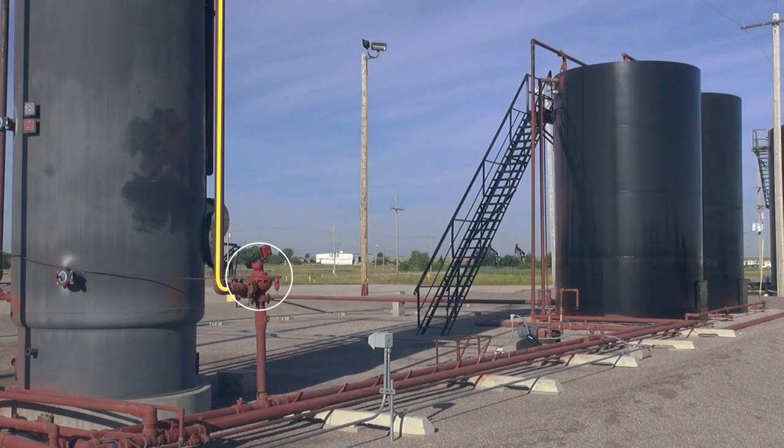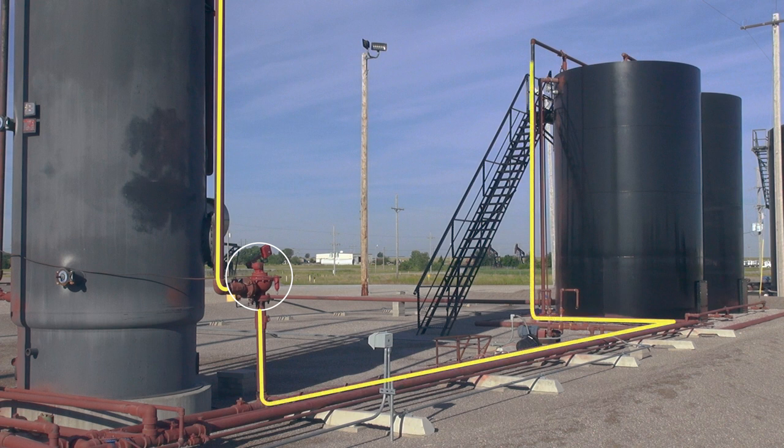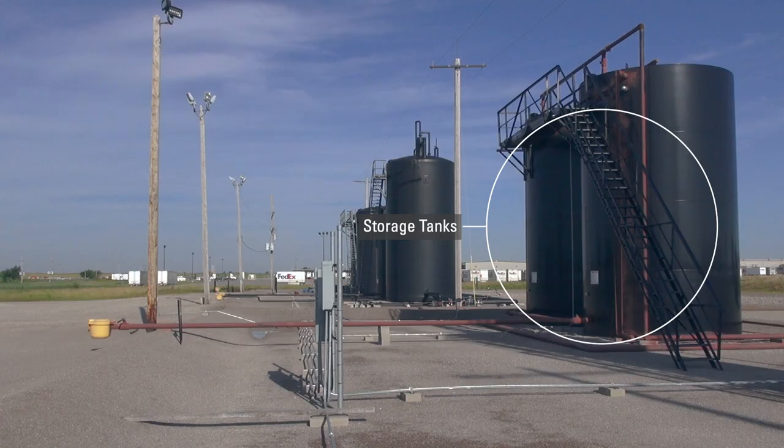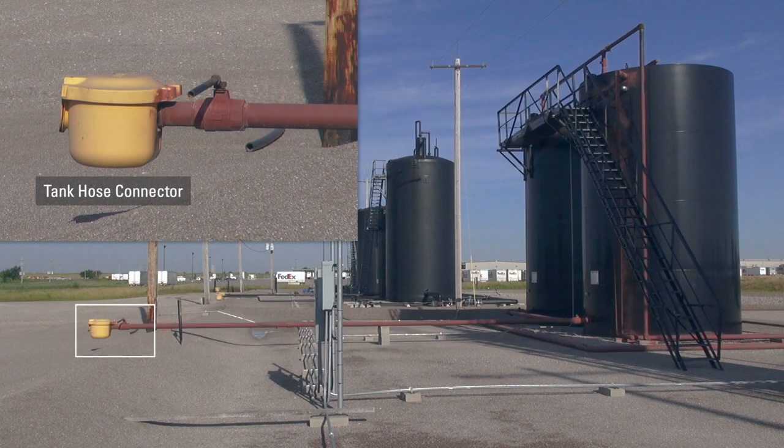As the height in the pipe meets the desired level, the valve will open, sending the oil into the storage tank. A midstream company will purchase this crude oil from the producer and transport it to a refinery for further processing.